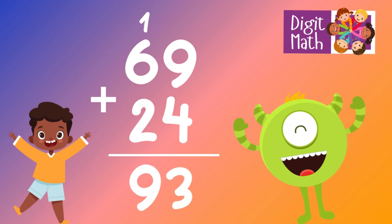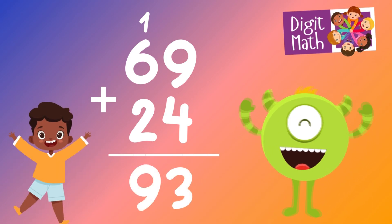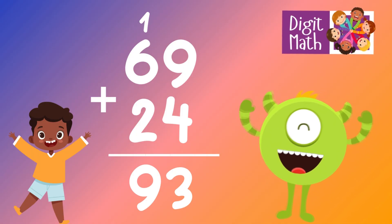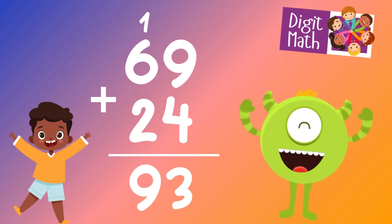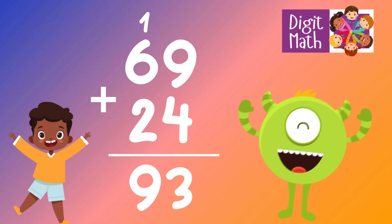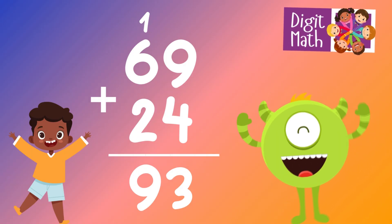In the tens column, we have 6. Add the carried over 1 to 6, which equals 7. Add 2 more from the second number's tens, making 9. So the final result is 69 plus 24 equals 93.